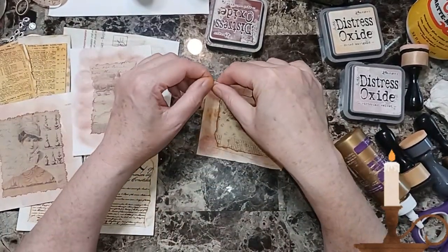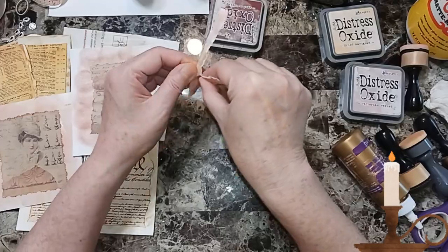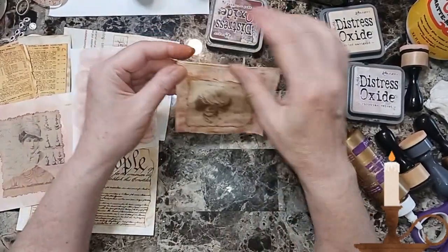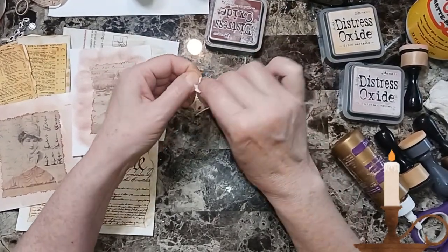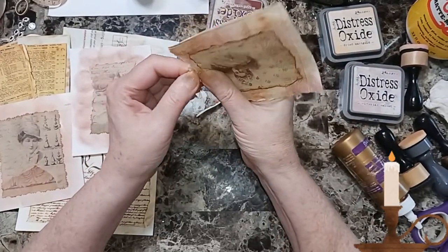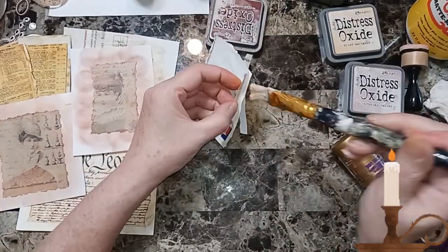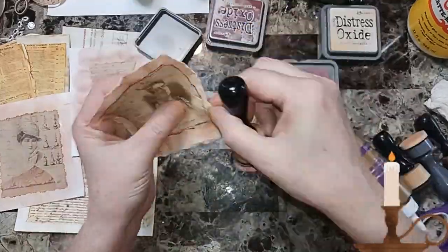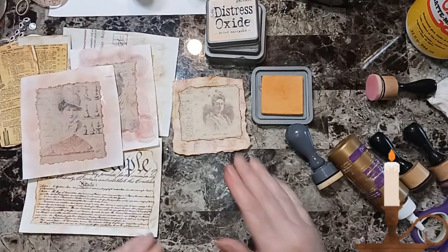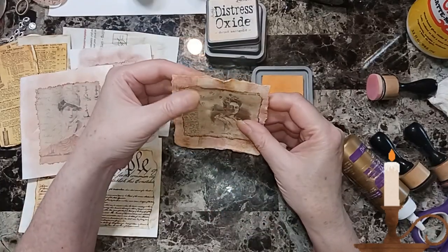Back to these - just rip it. These would make great collages, pockets, embellishments, anything you want. I'm using Victorian Velvet and Dried Marigold Distress Oxide Ink. And that can be an embellishment or a collage piece. You can hand sew around them too.